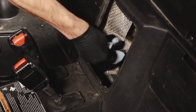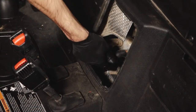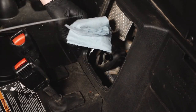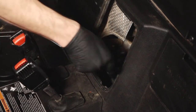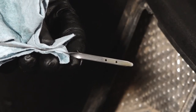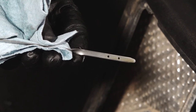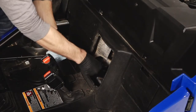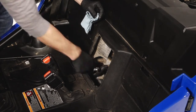Next, remove the dipstick and wipe with a clean shop towel. Then reinstall the dipstick fully and remove again to inspect the oil level. Add oil as needed to bring the level to the upper mark on the dipstick. Then reinstall the dipstick and wipe up any residual oil.